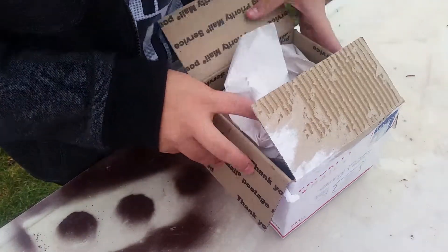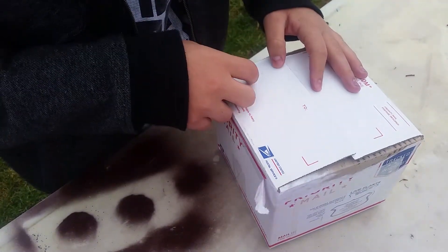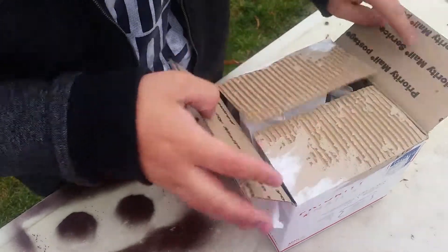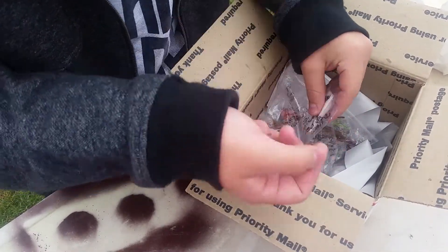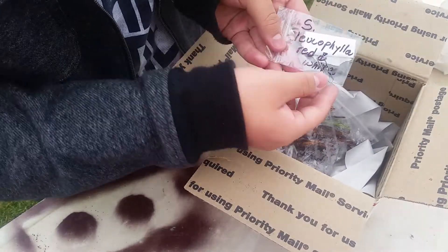I haven't made a video in a while and I just got a plant unboxing from California Carnivores. I already opened it up — this is my second time making this video. I ordered two rhizomes; they were having a sale for $6.95 each for a random rhizome, and I also ordered Sarracenia leucophylla red and white seeds.